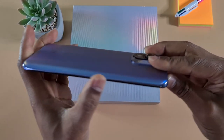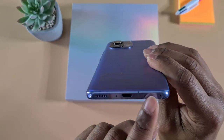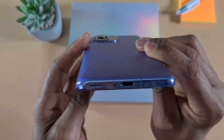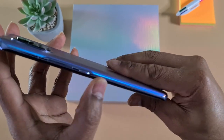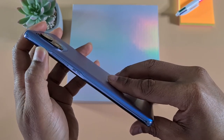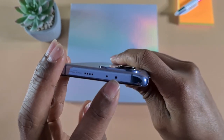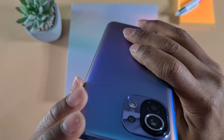There is nothing on one side. At the bottom we have the SIM card tray, USB-C port, microphone, and speaker. On the other side we have the power button and the volume up and down. On the top side we have another speaker, another microphone, and an infrared IR blaster.